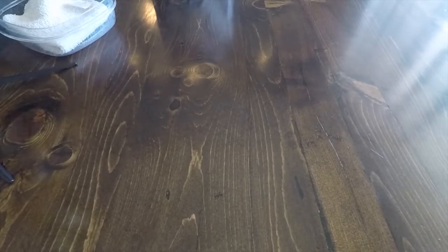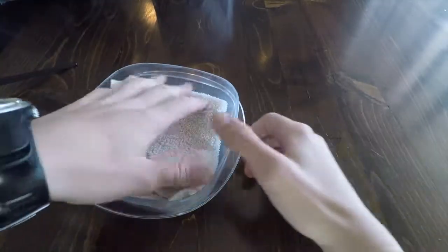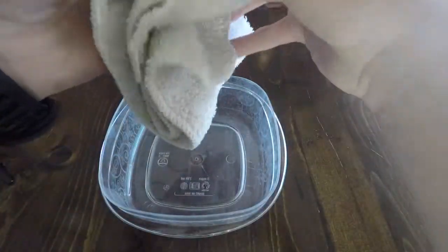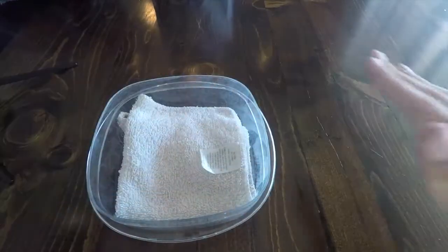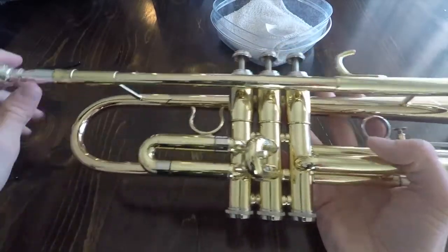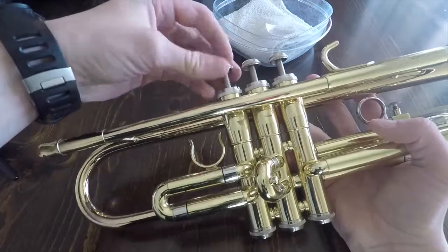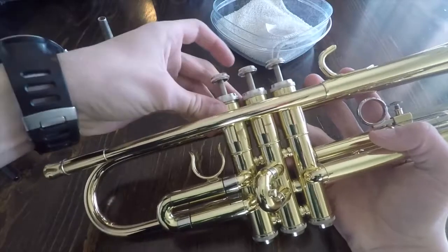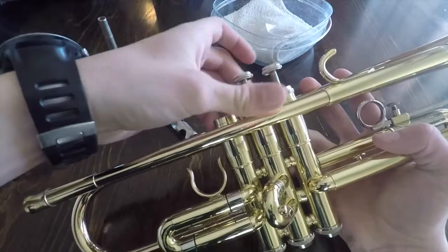If you need to grab some things go ahead and pause the video, but let's get started. With your rag you want to put it into the Tupperware so the stuff won't be dented - we'll put that in the bottom of it. Now you want to take your trumpet and take off all the small parts, including the mouthpiece. We'll take out these valves just like this.